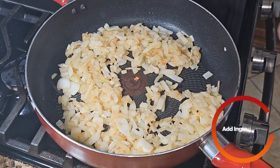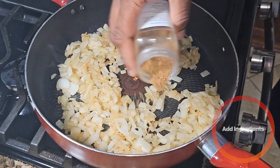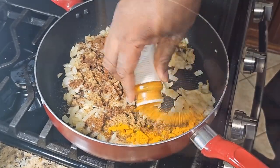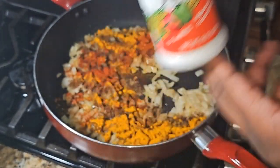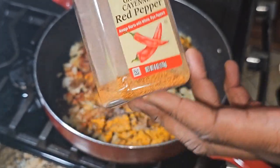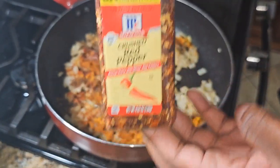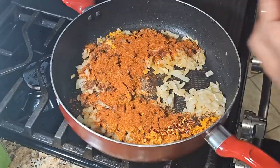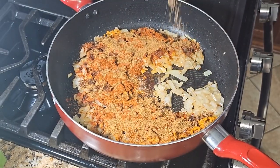Once the onions are translucent and starting to caramelize, we're going to add some garam masala, dark chili powder, turmeric, smoked paprika, a little bit of MSG, some cayenne red pepper for heat and extra kick, some crushed red peppers, regular paprika, cumin, and lastly some freshly ground coriander seed.